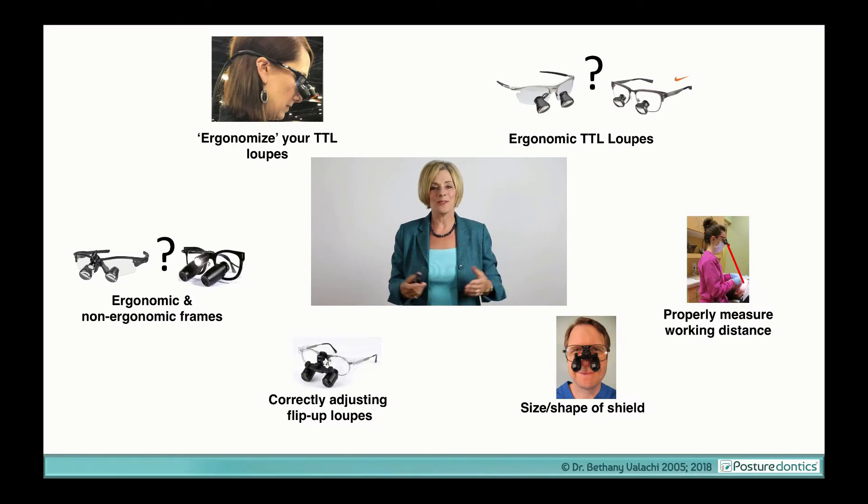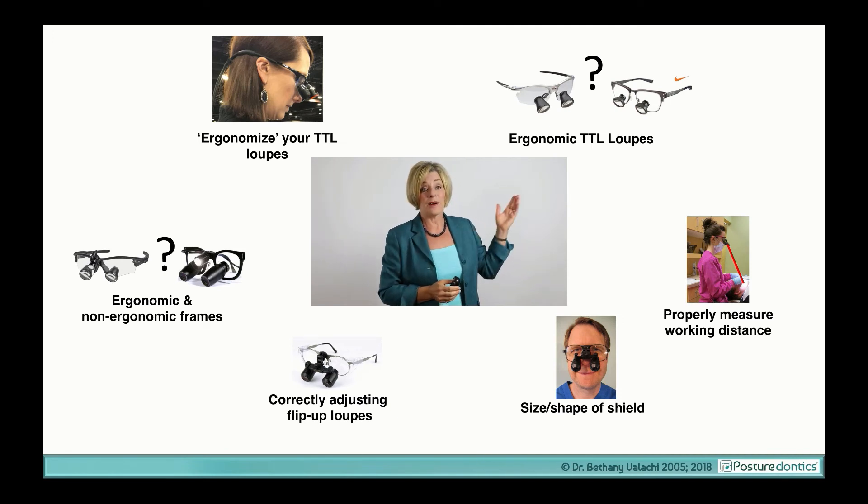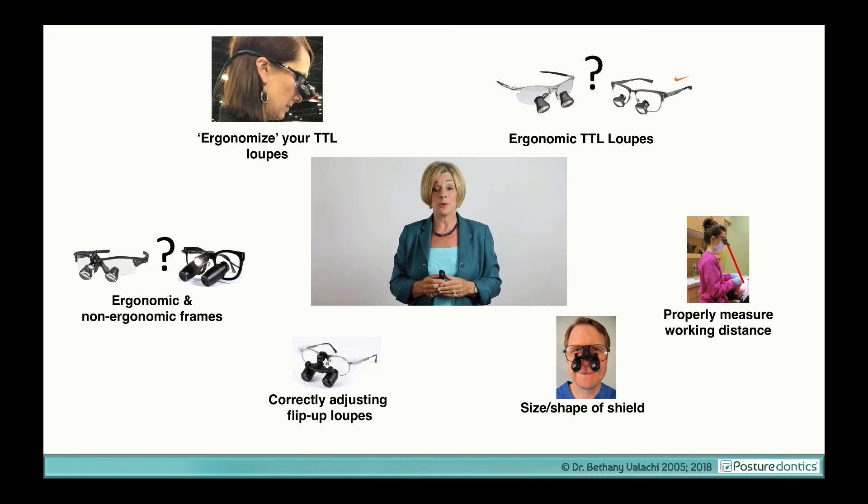There are so many more things you should know before you purchase a pair of loops. Do you even need a new pair of loops at all? There are three things you can do to your existing through-the-lens loops to make them more ergonomic and possibly stay within that safe head posture. We know there are some vendors that manufacture through-the-lens loops that actually stay within that safe head posture range.